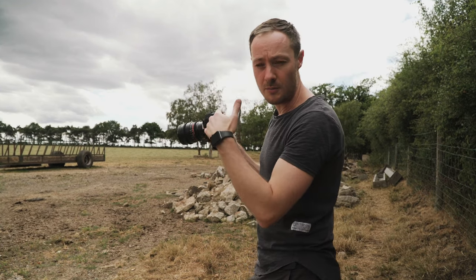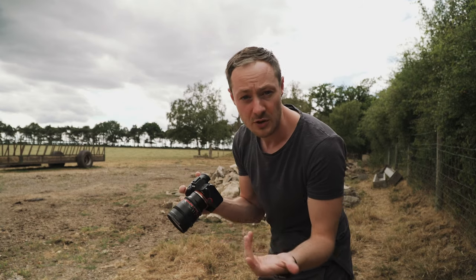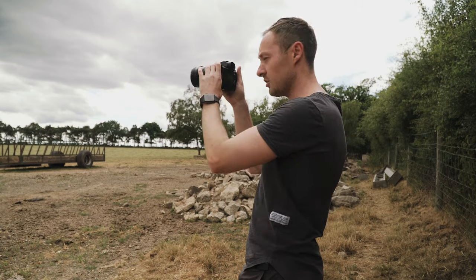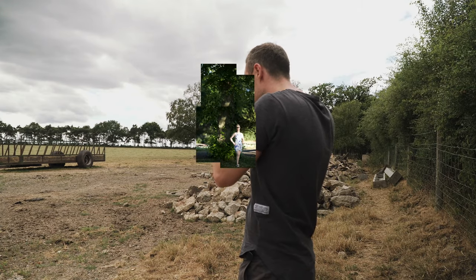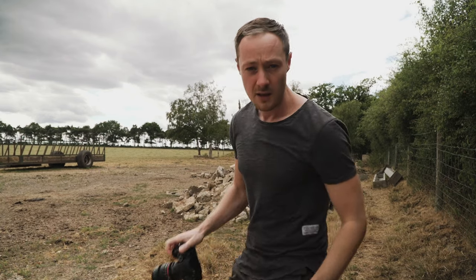Then, if you're on autofocus, switch that over to manual. Or if you're on a manual lens like me, don't touch anything — just leave it as it is. Then take the rest of the shots all the way around the image. And then we'll go back and stitch them together in Lightroom.